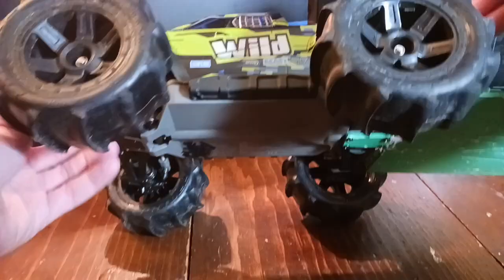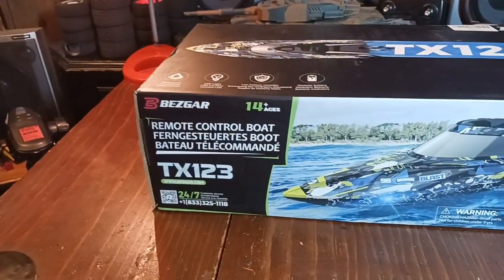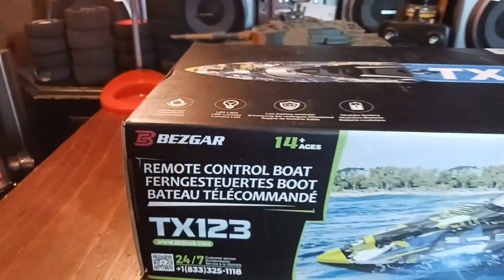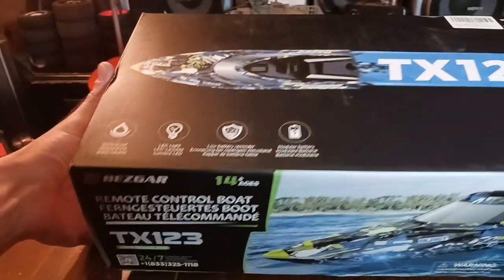All right guys, we got our final setup before we try to cross the lake. Let's check out this boat - the Bezgar TX-123, ages 14 plus. It goes about 20 mile an hour plus. Let's check this thing out.